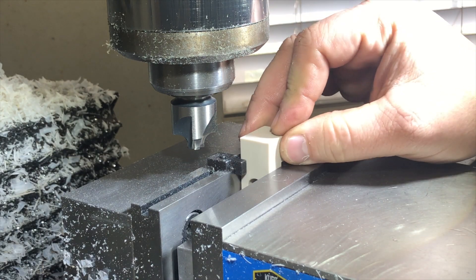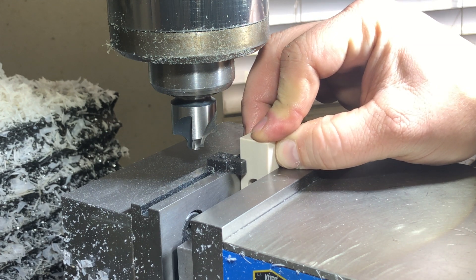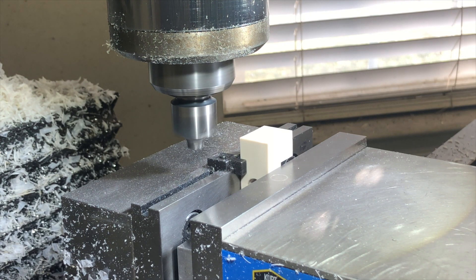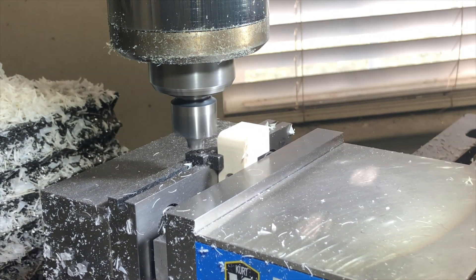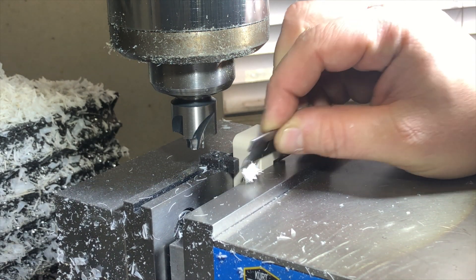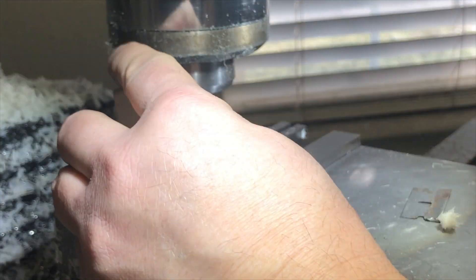The last operation is to put a quarter-inch radius on these corners here. I've set up the quarter-inch radius, and here we go. Beautiful.